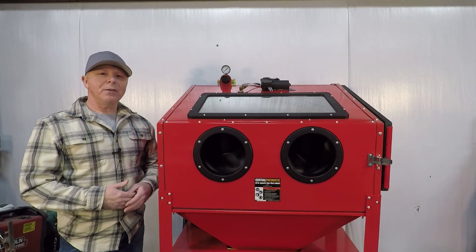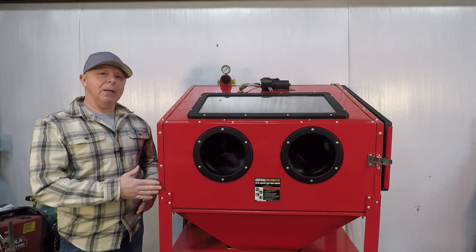Well, hopefully you'll get a few ideas from my modified version of the bare bones cabinet.